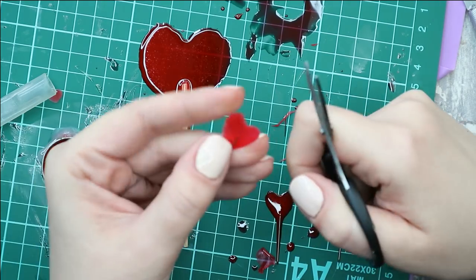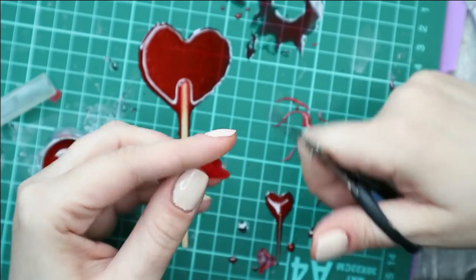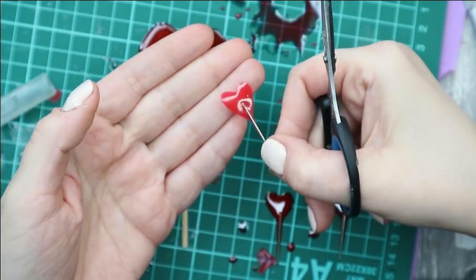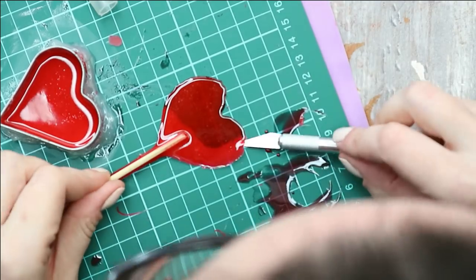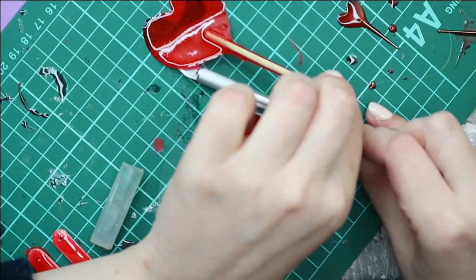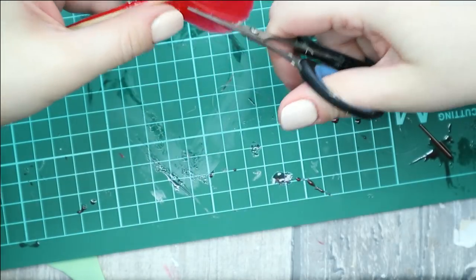24 hours later, I try to peel off the hearts from the mat and it goes pretty well. The hair pins I really like — I just want to trim the edges a little bit. The big lollipop also looks quite okay, but I think I want to make it a little bit smaller and give it another stick.